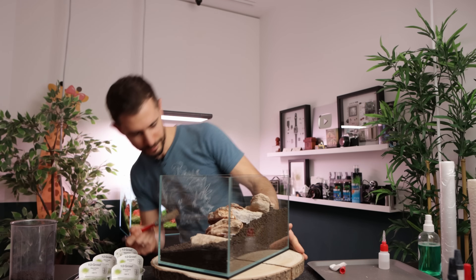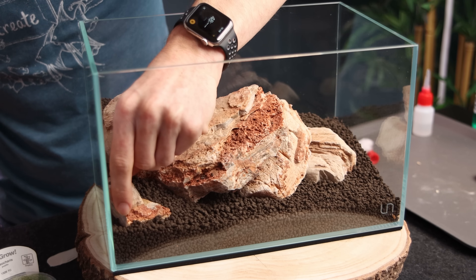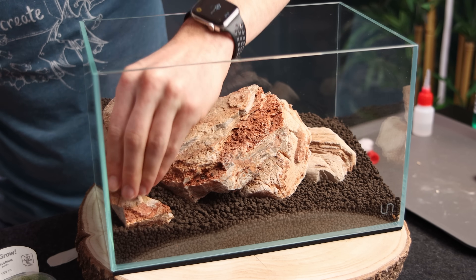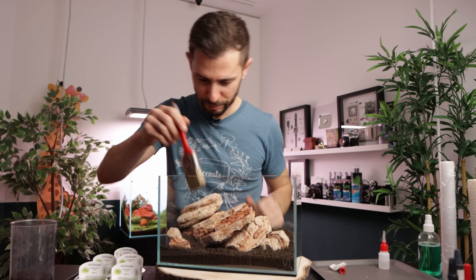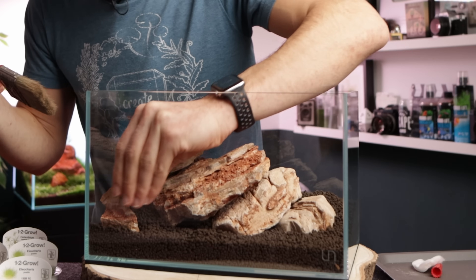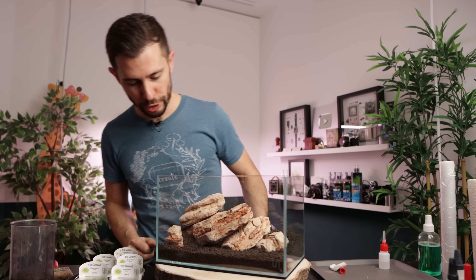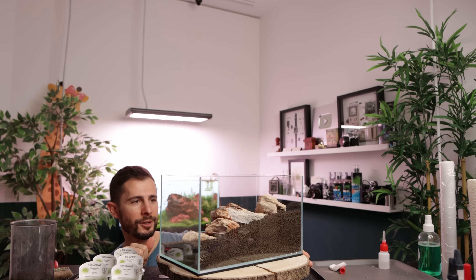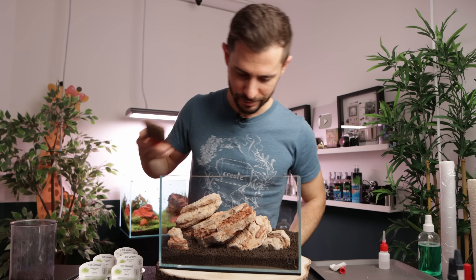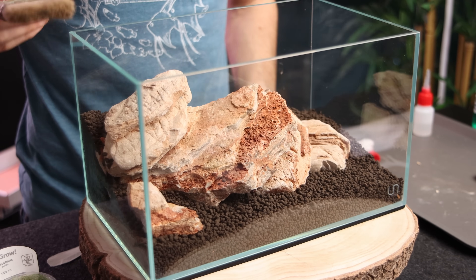The front stone looks a little bit lost, so let me pull it out a little bit, because once the ground-covering plant grows it will disappear otherwise. Quick check — nothing wiggles. Super glue, job done. Those simple scapes, I think, are oftentimes the best. Let's get to the planting.